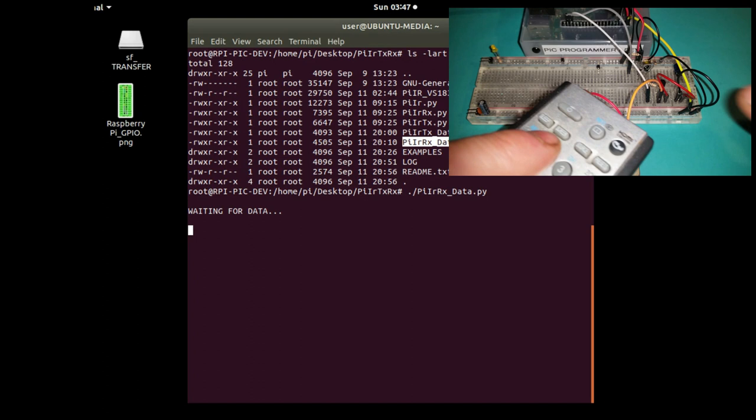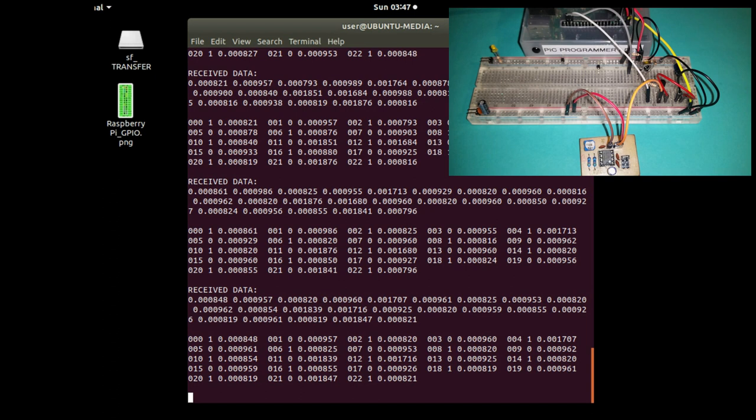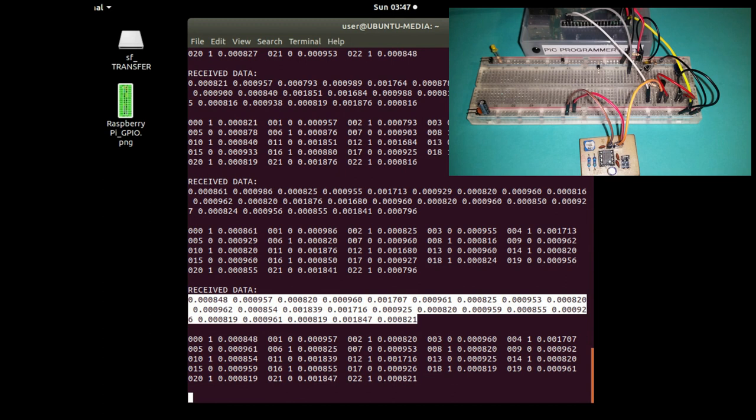If I bring in the remote control and point it at the infrared receiver and start pressing the buttons, it's now getting the values which can be used for playback. On the display, this information is tabulated to make debugging and comparisons easier, but the data at the top is what we'll take and then play back using the transmitter.